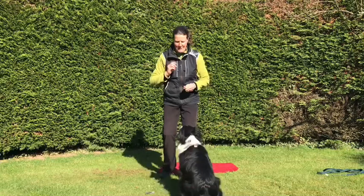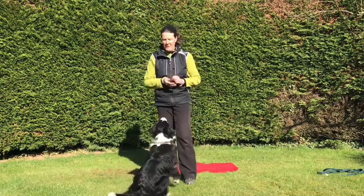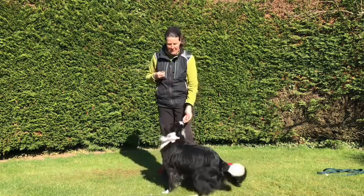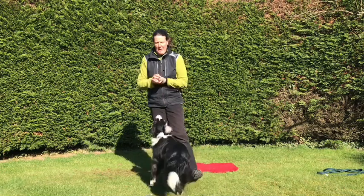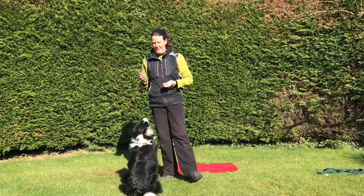If I throw it down — lovely — and then 'left,' good girl. Floss can do it from a down, or from a sit. What I'm aiming for is to make my hand signal smaller and smaller until such time as it's unnecessary.